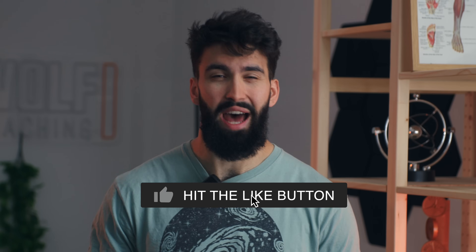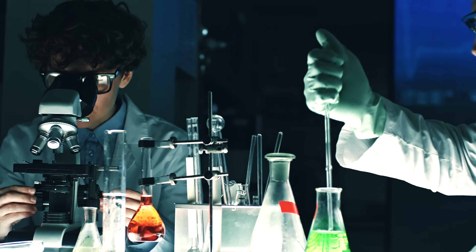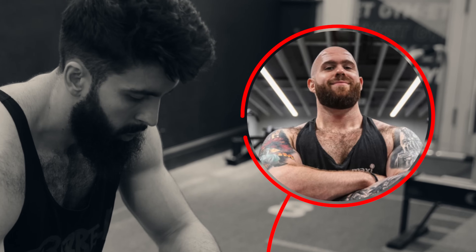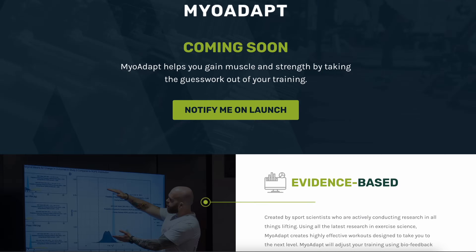That is the video — no sign, but still giving you science. If you enjoyed the video, leave a like, comment, and subscribe. We also have an app being released in the next few months that will take care of all your training for hypertrophy based on your lifestyle, goals, and which muscle groups you want to specialize in. It ranks exercises based on the latest science and will cost a fraction of most online coaches. Check out myadapt.com to sign up and lock in at a lower price.